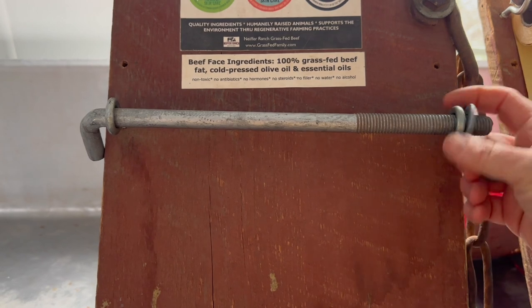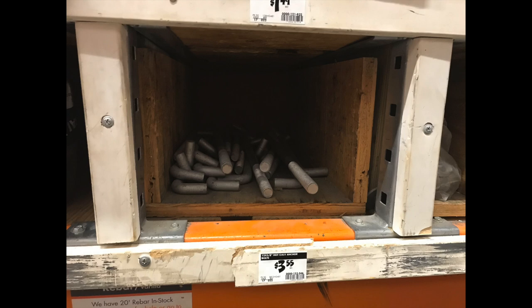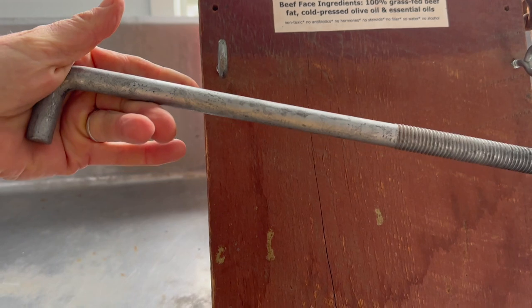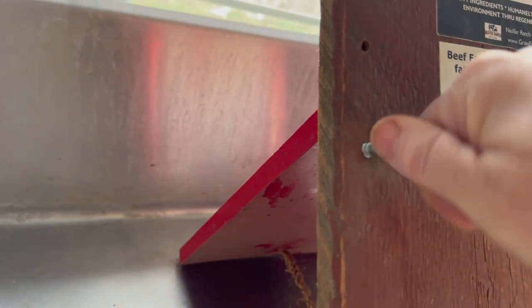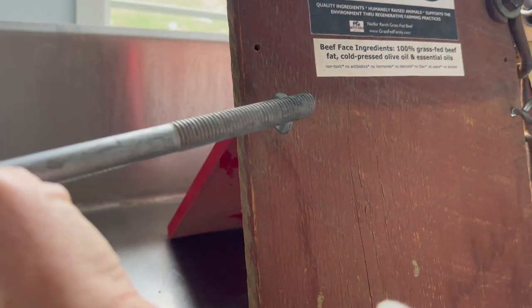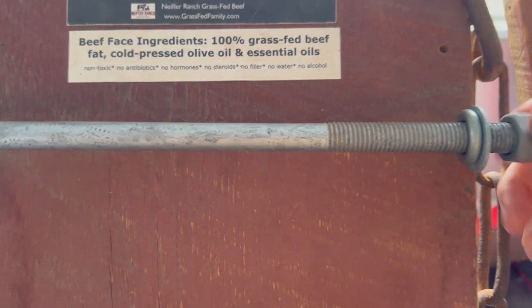Here's a washer — go to the rebar section of Home Depot and that's what this is. Right here are eye bolts: you screw them in, then take this and hold it right here, it goes through, you have your washer, and it's so easy to change out.